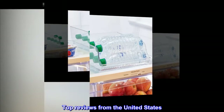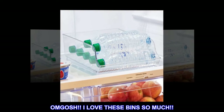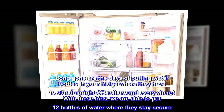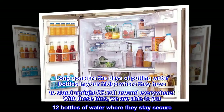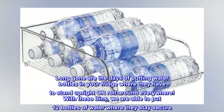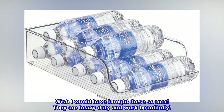Top Reviews from the United States. OMG, I love these bins so much! Long gone are the days of putting water bottles in your fridge where they have to stand upright or roll around everywhere. With these bins, we are able to put 12 bottles of water where they stay secure. Wish I would have bought these sooner.